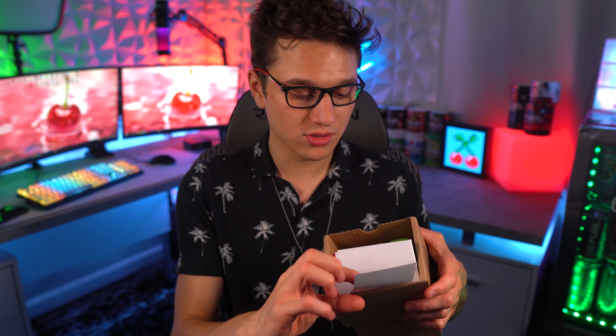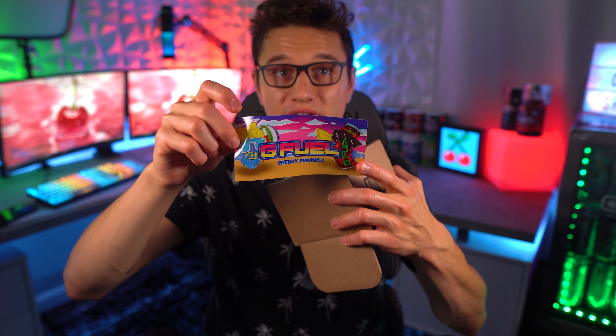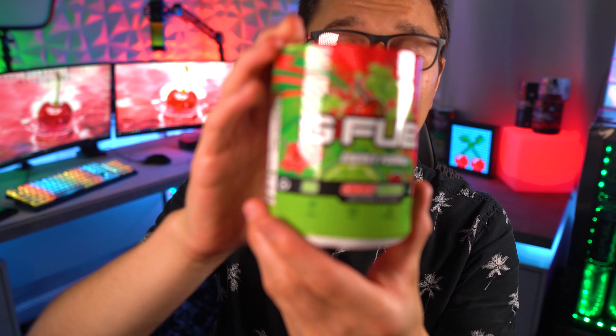Huge thank you to G Fuel for shipping out a tub of this to me. I also picked up a few tubs myself for giveaways and personal use. Inside we've got a summer sticker and then the cherry limeade tub itself. Let's get a close look at this tub and then compare it to the old cherry limeade tub.